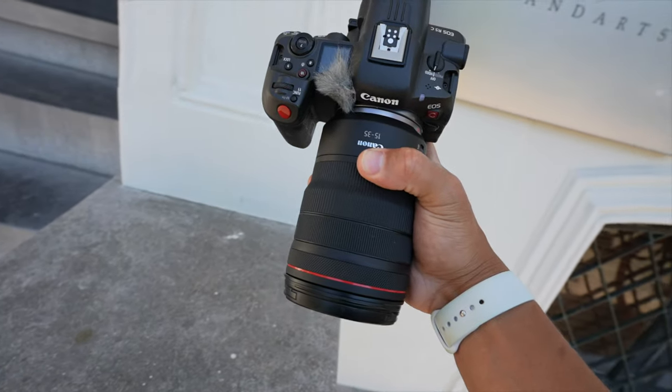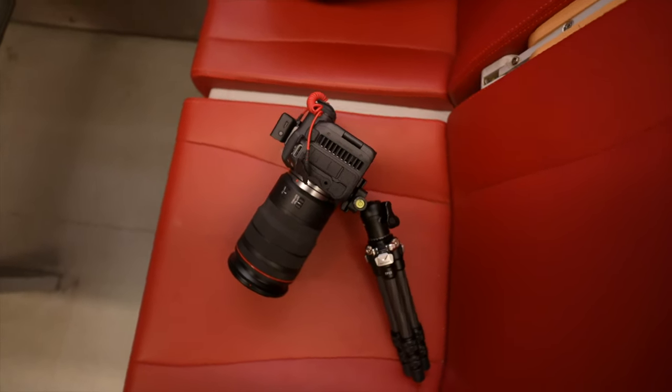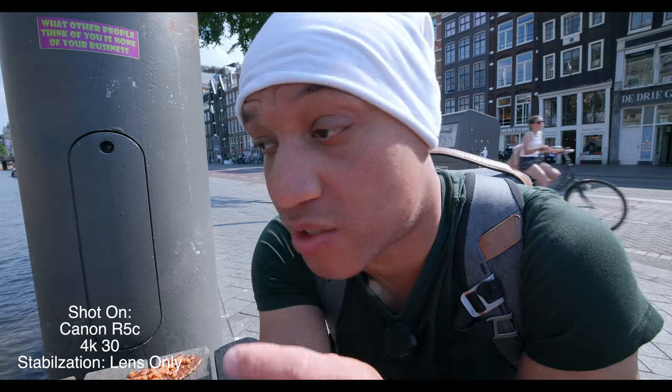Now, when it comes to vlogging with the Canon R5C, I'm rocking the 15 to 35 Canon lens, the DJI wireless mics, as well as a newer small compact carbon fiber travel tripod. I found that these accessories work well for vlogging with the Canon R5C.